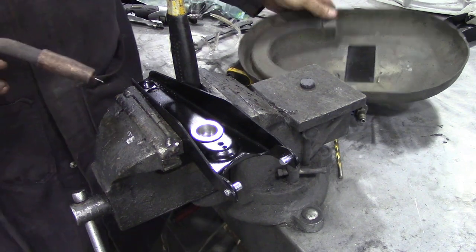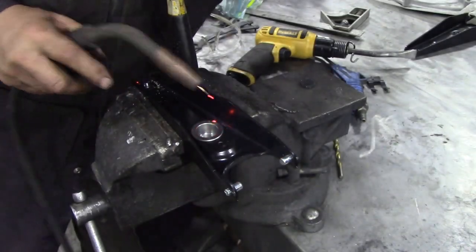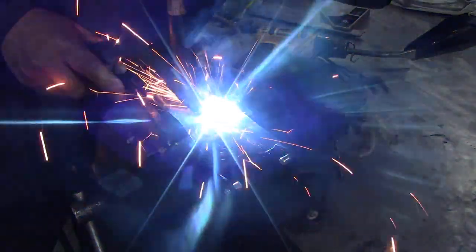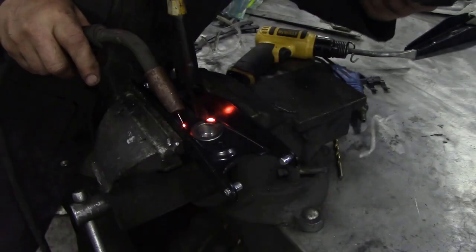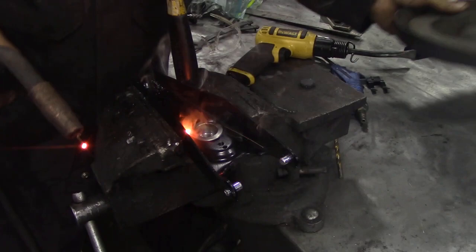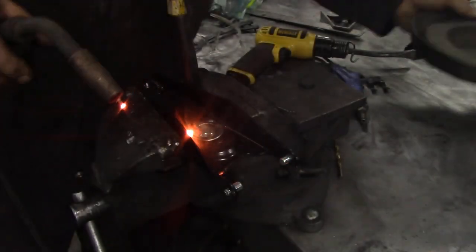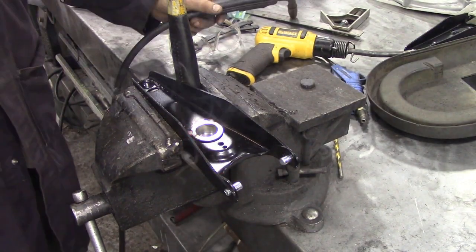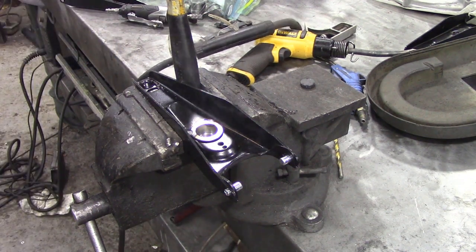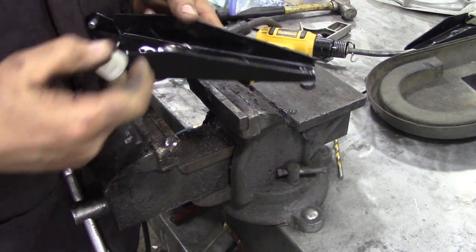Let's weld it — this only needs a couple of tacks of weld. I usually do them in this bottom corner. That's that tack welded in. Now the idea is to let it cool. The final stage — you could actually paint it if you want, it doesn't really matter. Never fit the bush in and then weld it — always fit the bush last.